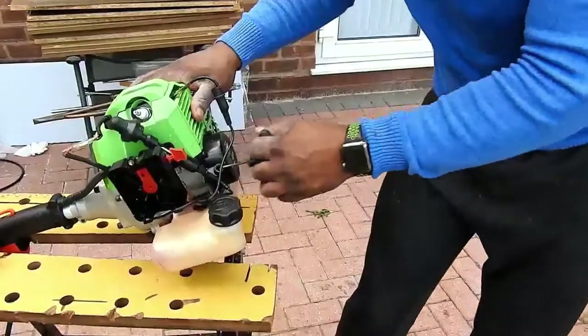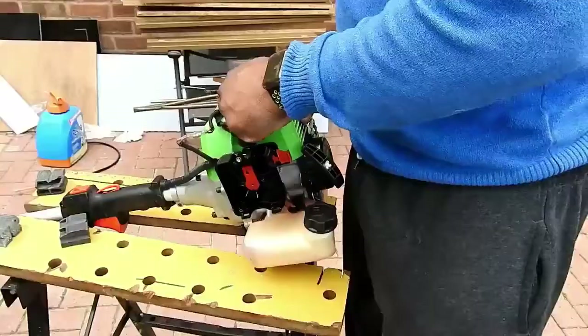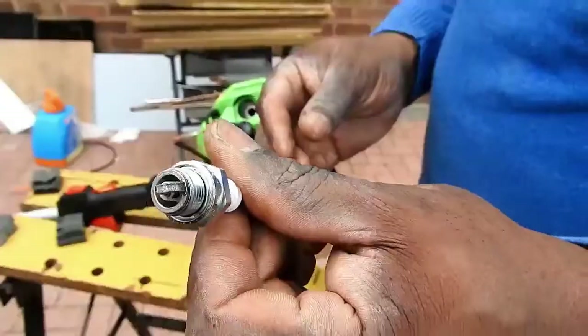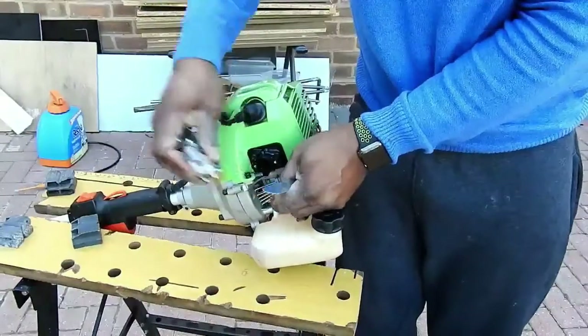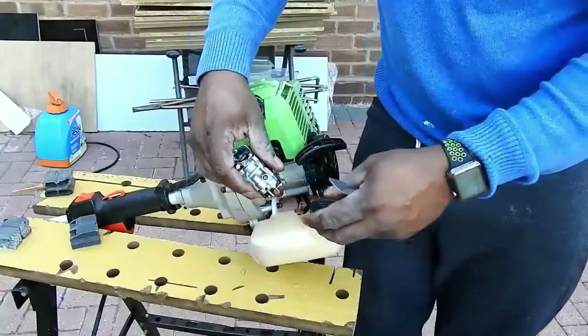As I'm cranking it, there's no resistance — no compression. More than likely it's a problem with the engine. As you can see, that's a brand new spark plug, so someone's been having a look at it. The carburetor looks new as well, but I've stripped it down and given it a clean.